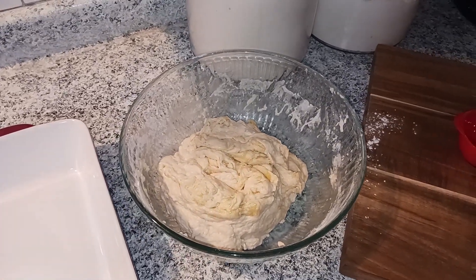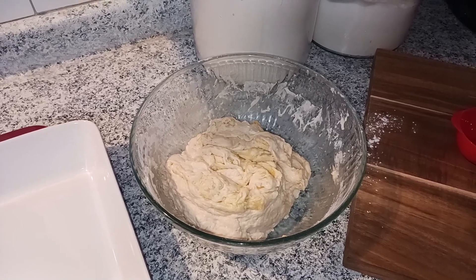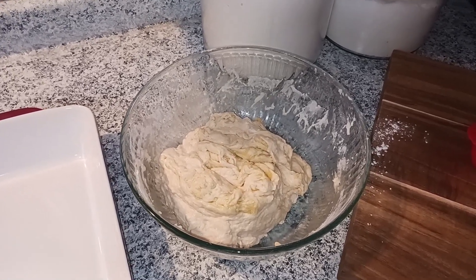So again: four hours on the counter or at least eight hours in the fridge. I am going to pop that in the fridge, go do my business, and then we will come back in about eight hours and see where we're at.